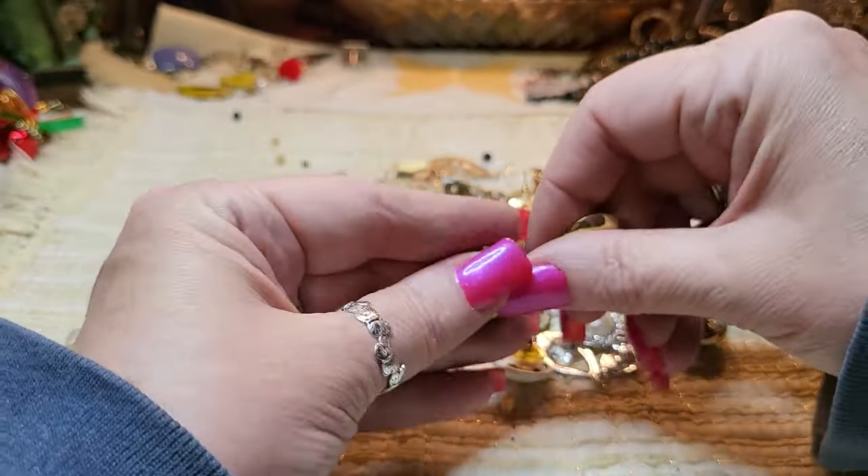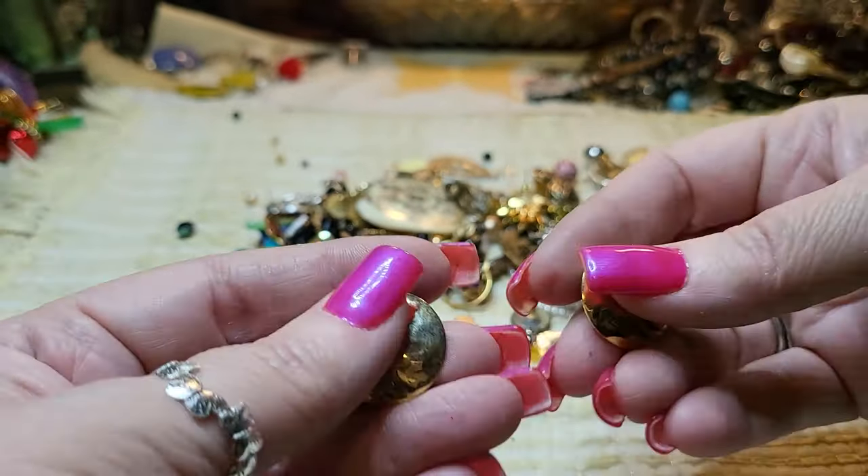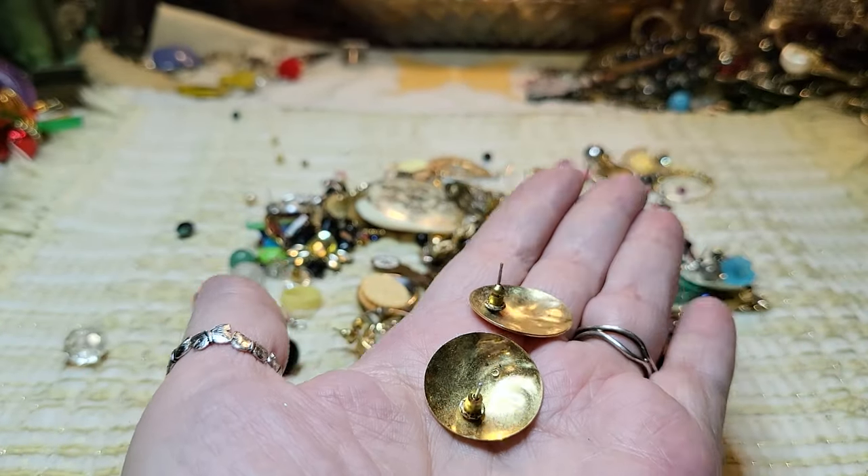We have the same ones — these are gold tone, like a hammered gold tone button earring. Nice — no name on that one.